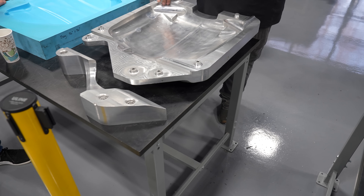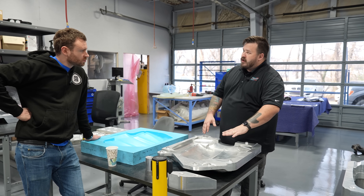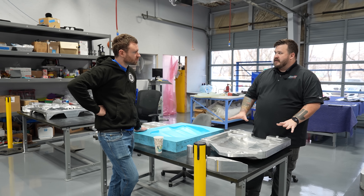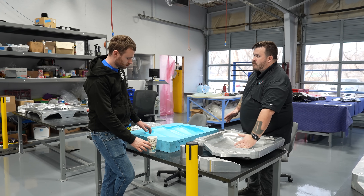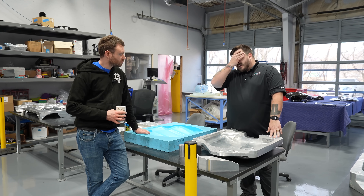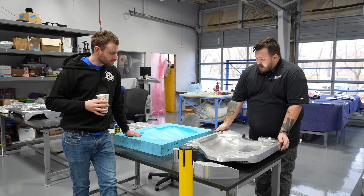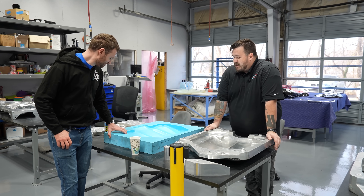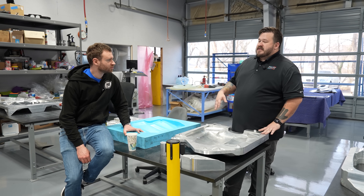The next best way is vacuum infusion, where you put everything in but no resin. There are layers of breather cloth the resin will flow through, and you pull an absolute vacuum — you have to be really well sealed. Then you basically put a straw into a tub of resin and it infuses through. You can get really, really high quality parts that way, but it's very time consuming and there are a lot of consumables that just become trash. The vacuum bag has to be perfect.